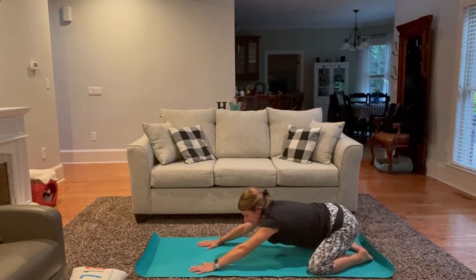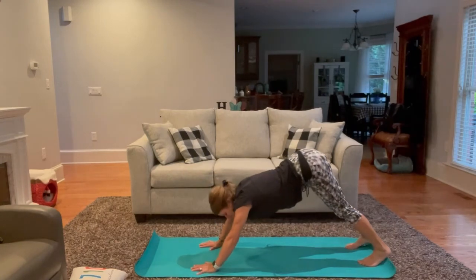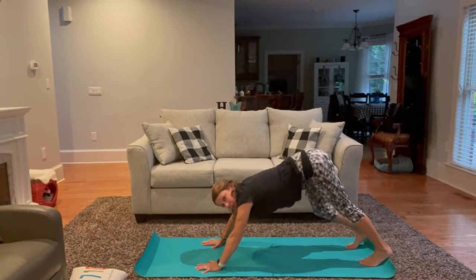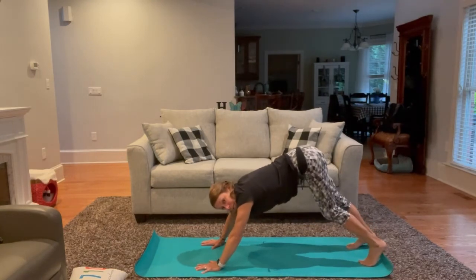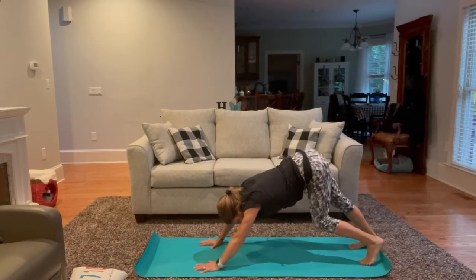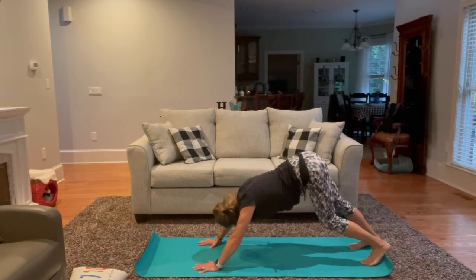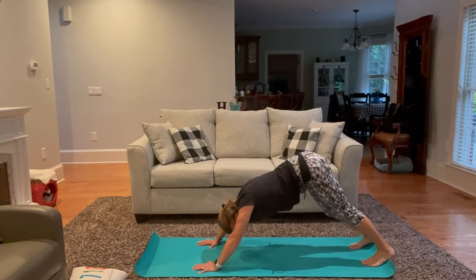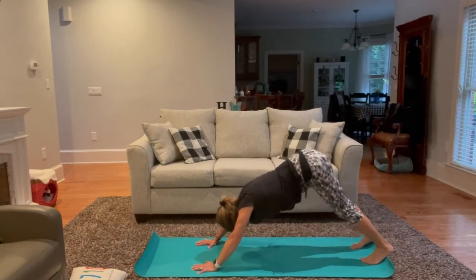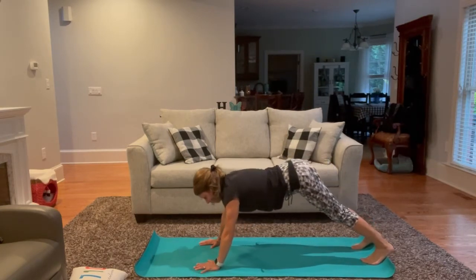On our next inhale, turn the toes under, lifting our hips high, coming into our first downward facing dog. Take a moment to bicycle the heels out, just bending one knee at a time. It might feel good to shift your hips from side to side or even nod your head. Coming back into that core strength, let's inhale our way to plank.